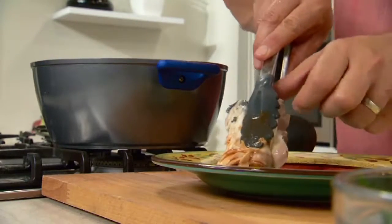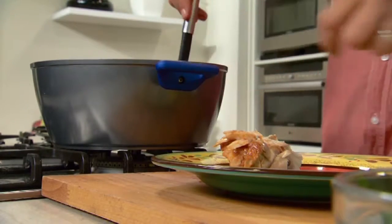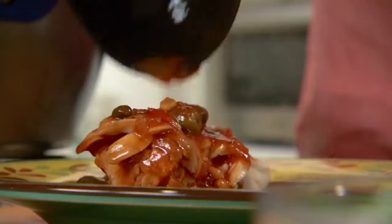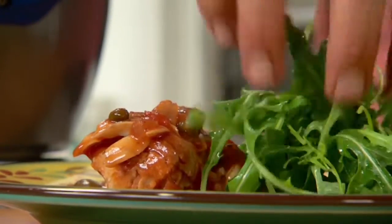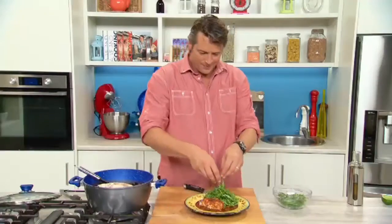Spanish mackerel steak. A good hit of sauce, a bit of everything. Finish it off with a touch of your wild rocket salad. Tomato roasted Spanish mackerel — what a little beauty. Better just have a go on that sauce.